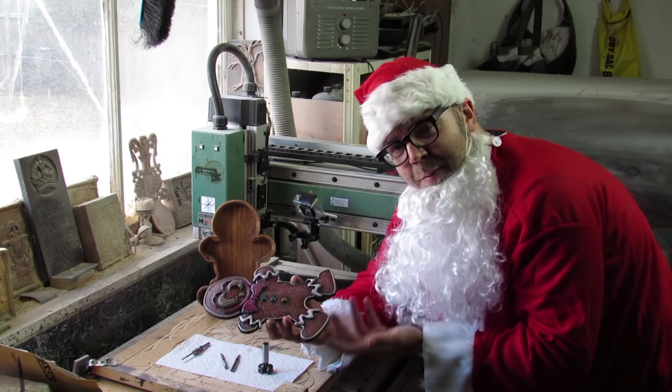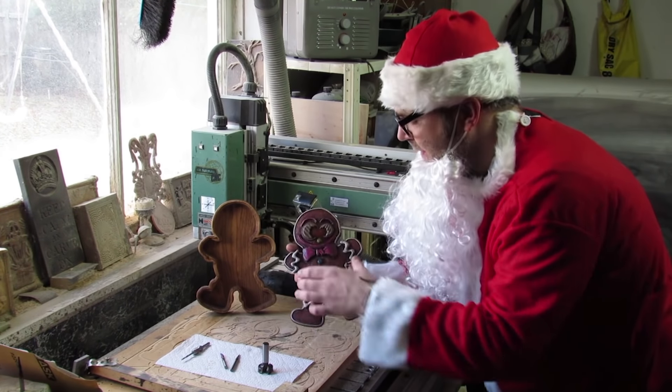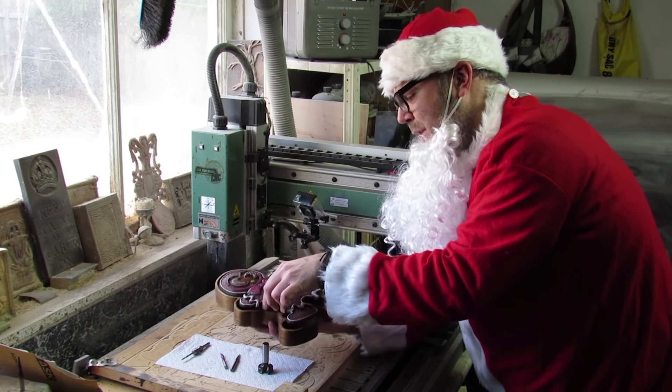I've got myself a nice little gingerbread man, and he fits perfectly inside my gingerbread man box.